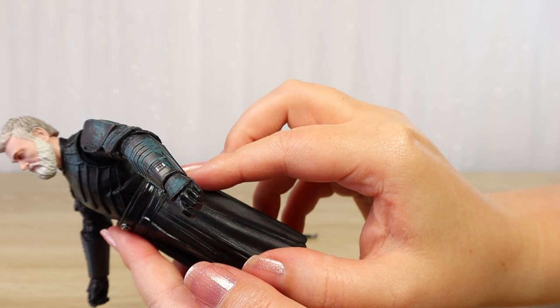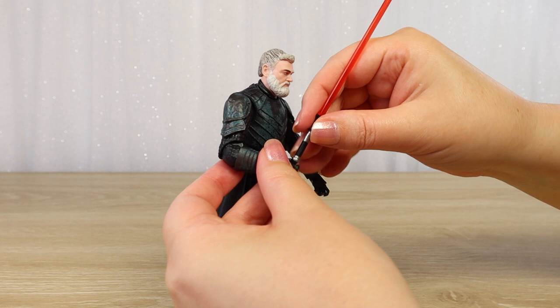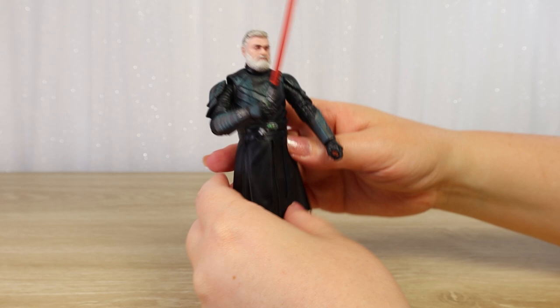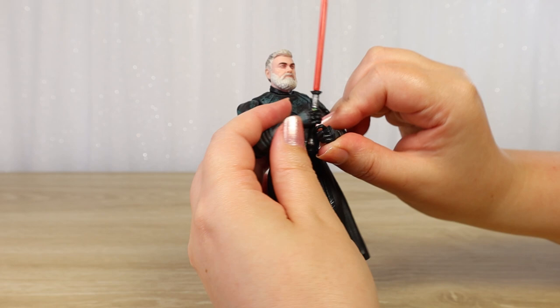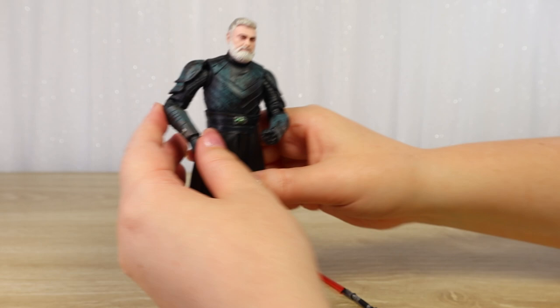I'm going to try to get him in a little bit of a lightsaber pose. His hilt does look a little thinner than some other ones, so I'm hoping it will just slide through his fingers without putting too much strain on those little pins. There we go — that wasn't too hard. With a little bit of playing around, I could probably get him to hold the bottom with his other hand. But before I start doing that, I wanted to compare this saber with a couple of other Black Series sabers and the figure in general.